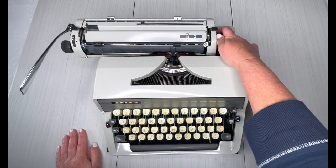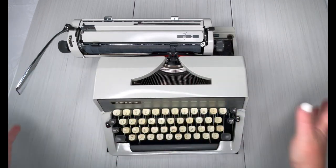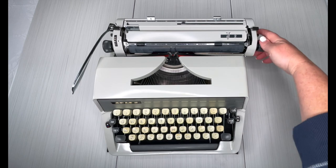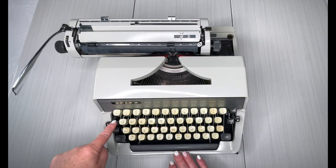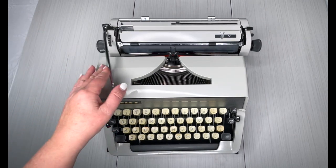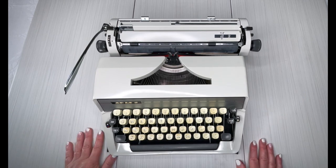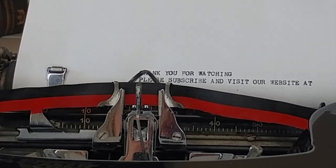Backspace — remember backspace doesn't erase, it just backspaces so you can type over your mistake. Your MR button on the left side is margin release. When you're typing and that bell goes off saying you're at your margin, it's going to stop — you need to hit the return handle, or when you get there you hit the margin release, you'll see it shift, and then just keep going. That is how you use the Adler J2 — thanks for watching.